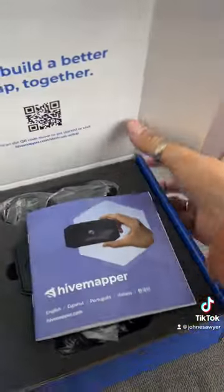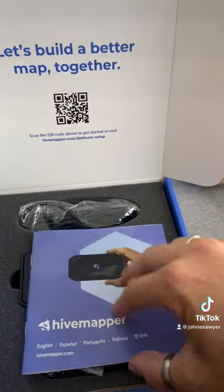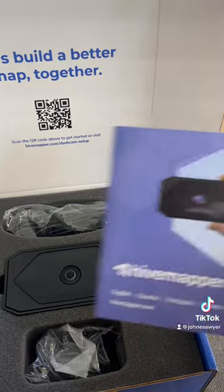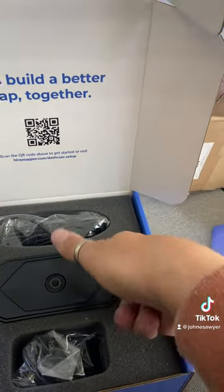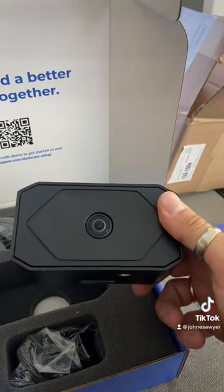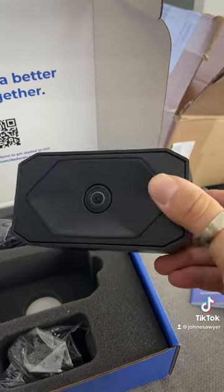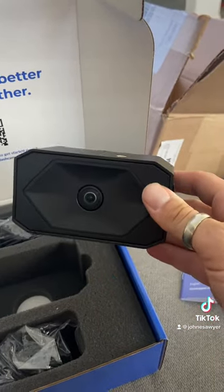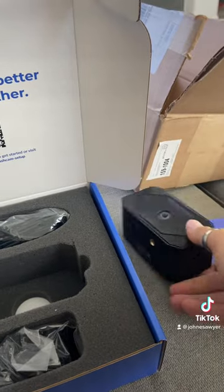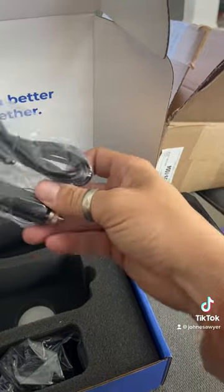Here's me unboxing the first Hivemapper that I received — the first of many. It comes with an instruction manual, but to be honest, this was so plug-and-play I didn't even open it. It's a regular-looking camera, a little bulky for a dash cam, but it has to have a lot of hardware in there, a lot of docking ports. There's a USB port on the side, but that's for advanced use.